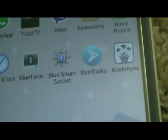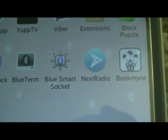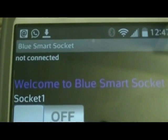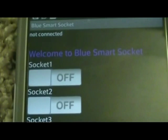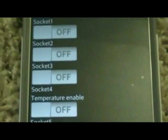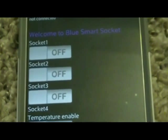This is my app, the BlueSmartSocket, which I created in Android framework. It's pretty simple. It shows the status as not connected — the app is not connected to any Bluetooth device at this time. It has five sockets implemented, but you can extend to any number of sockets; it's up to the number of ports available on the chip.